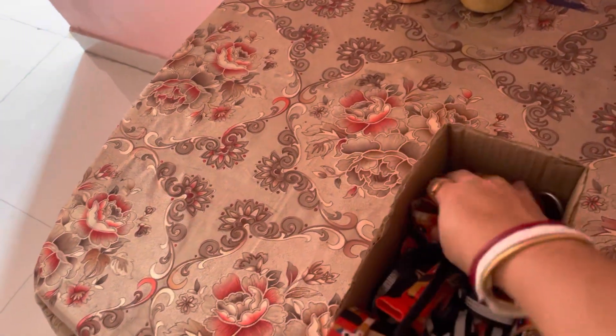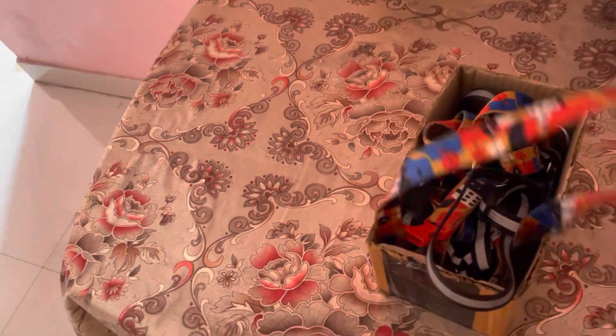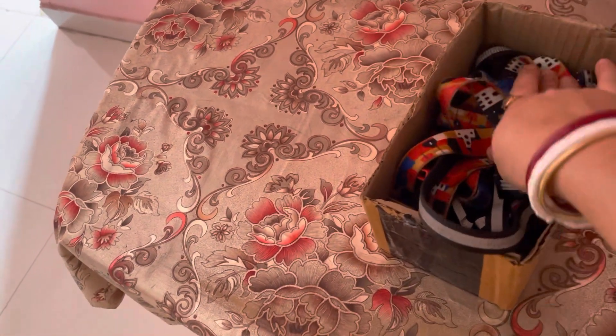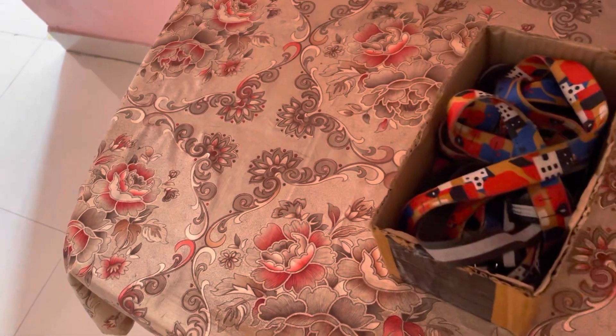We will have to review it. If you are looking for the photo, you will need to paint. We will have to organize it.